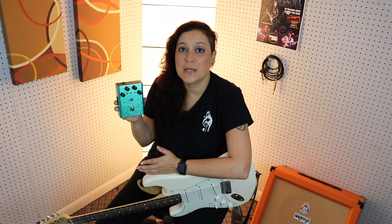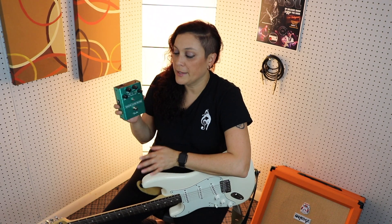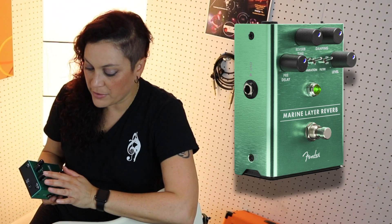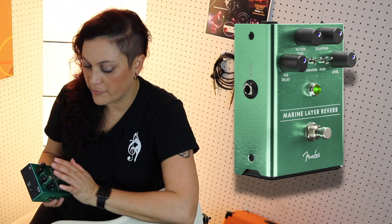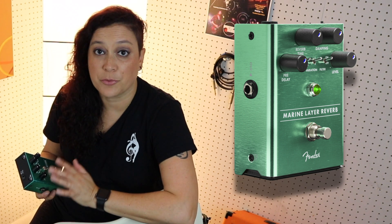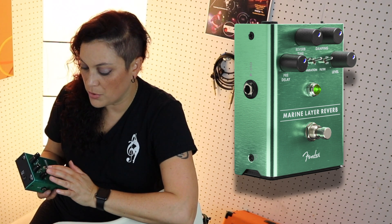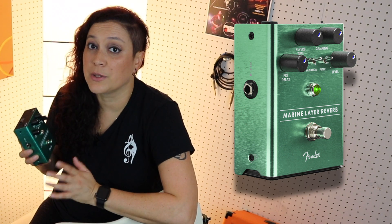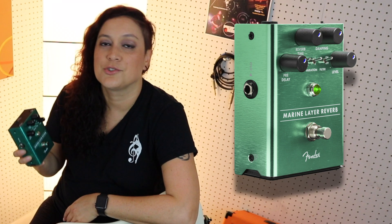This next pedal is called the Marine Layer Reverb pedal. I really dug this pedal because it's very simple. It has four knobs: pre-delay, reverb time, dampening, and level. It has three different types of reverb you can choose from — hall, room, and special. I was able to create a lot of really cool layers and sounds with this one. Check it out.